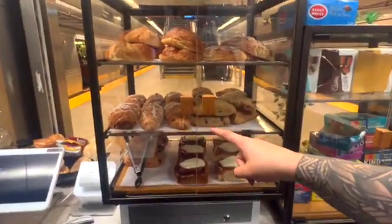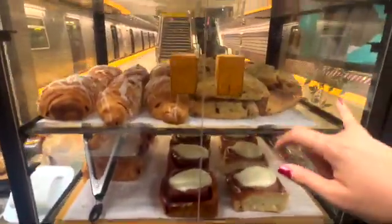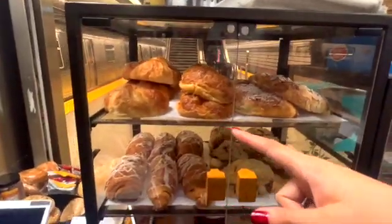These are going to be some cinnamon twists. We have cinnamon rolls, chocolate croissants, blueberry and cranberry scones, almond croissant, a cheese croissant, and a plain butter croissant.